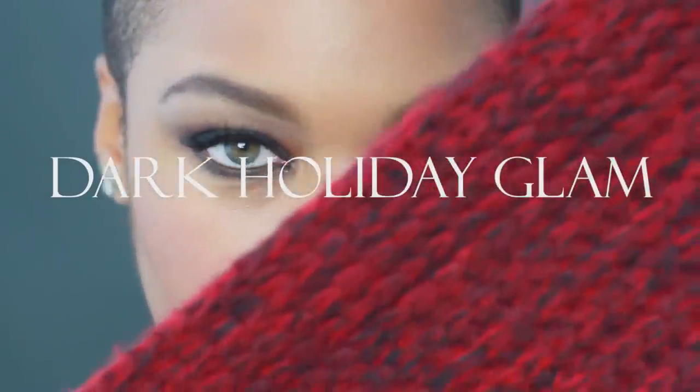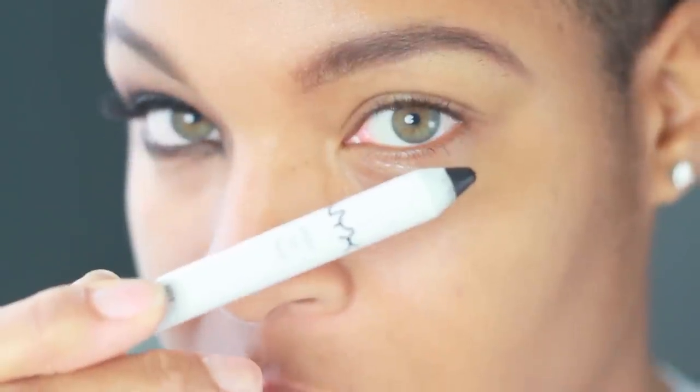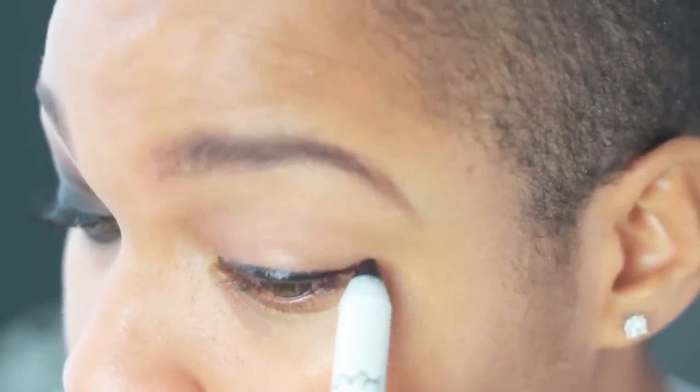Happy holidays! This is a dark holiday glam makeup tutorial. Start off with a black base, applying it only to the lid and not going into the crease at all.